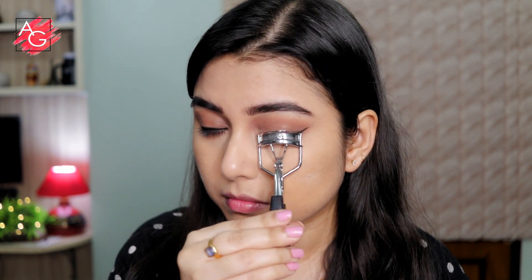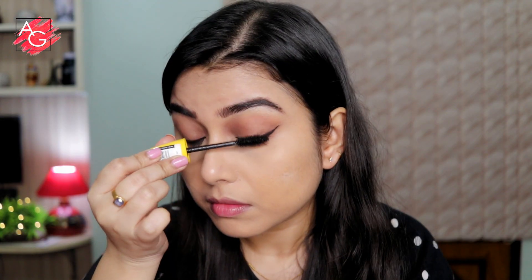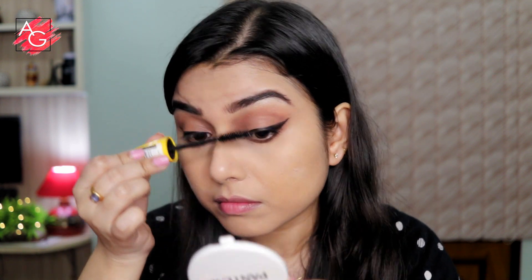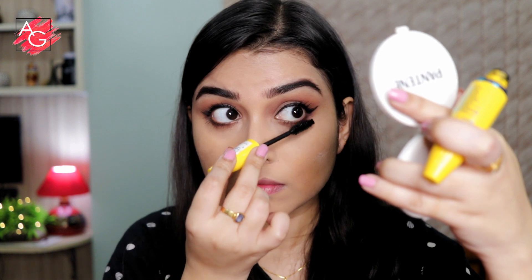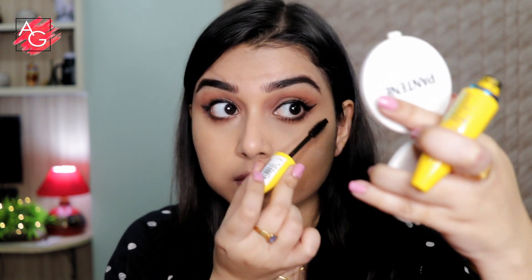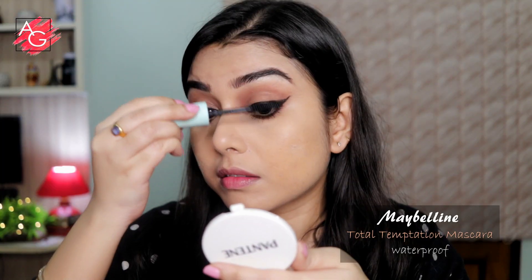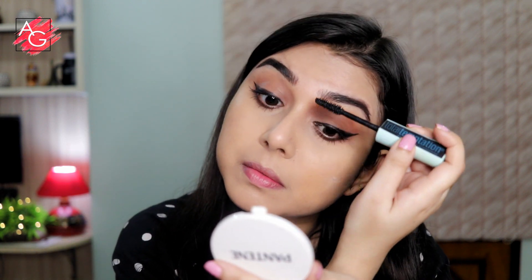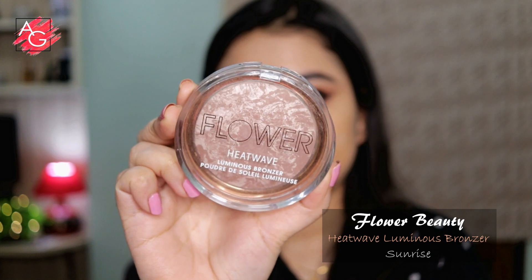Then I curled my lashes and applied a good amount of mascara. She has lash extensions, but I don't use falsies, so I want my lashes to look really long and voluminous. When it comes to mascara, Maybelline is the best. I'm using two mascaras today and I'm really loving the finish.